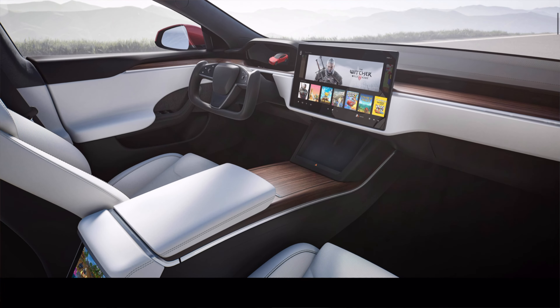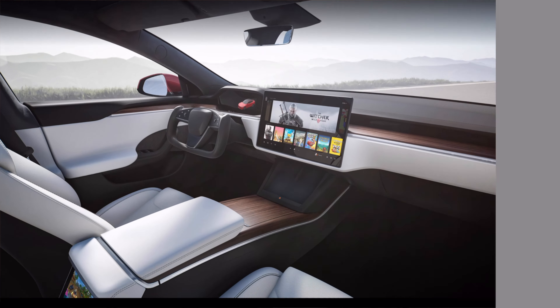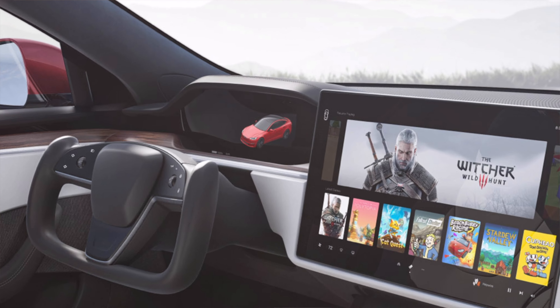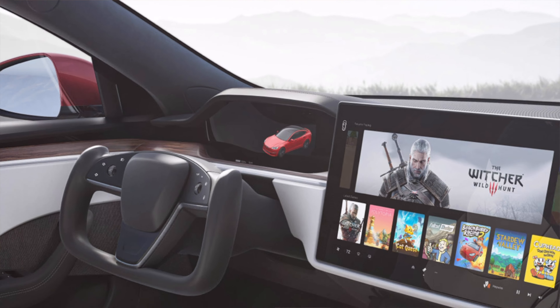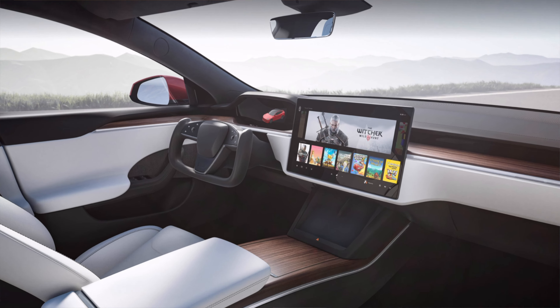Now let's take a look into the interior, which is the most exciting part. Looking at this image of the front section of the interior, you can see straight away that this is where most of the updates have been made. The steering wheel is completely different — you've got that horizontal display and some other cool features which we'll get onto.